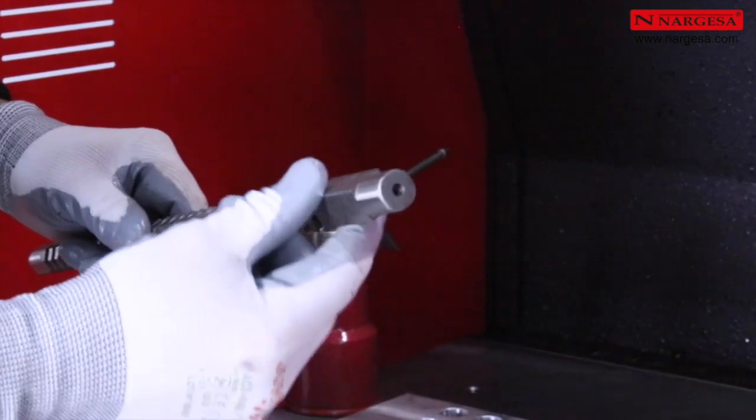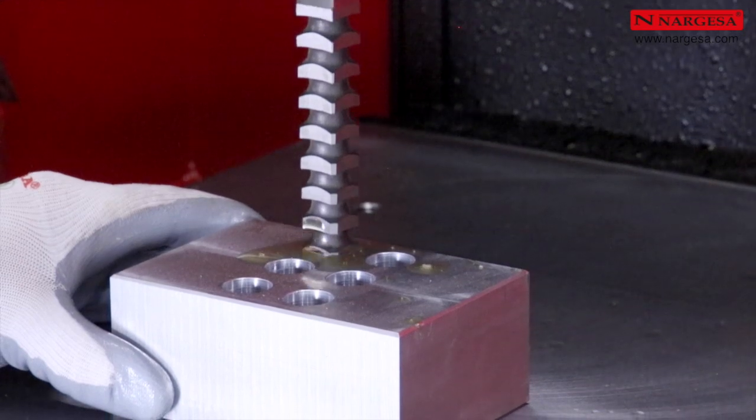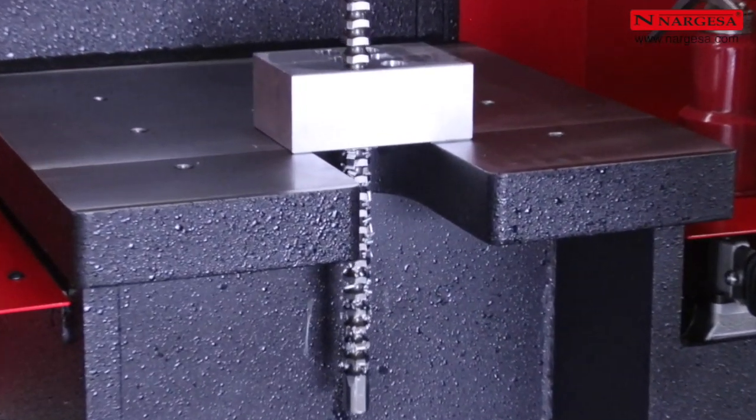Nous pouvons réaliser différentes formes de brochage. Dans ce cas, en partant d'un trou cylindrique préalable, nous réalisons un brochage carré de 16 par 16 millimètres.